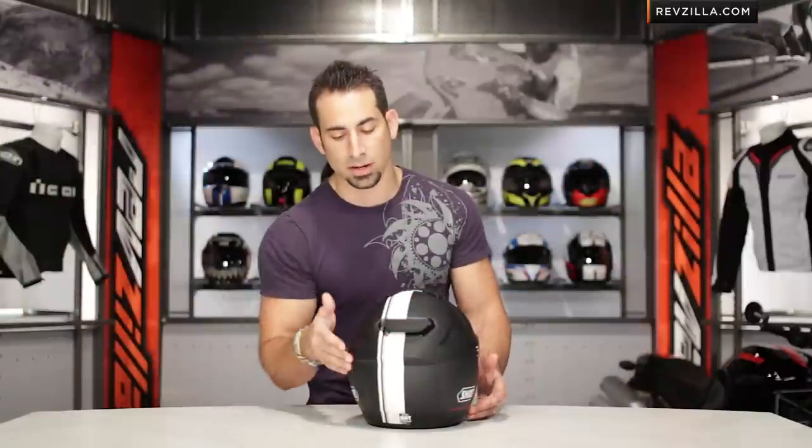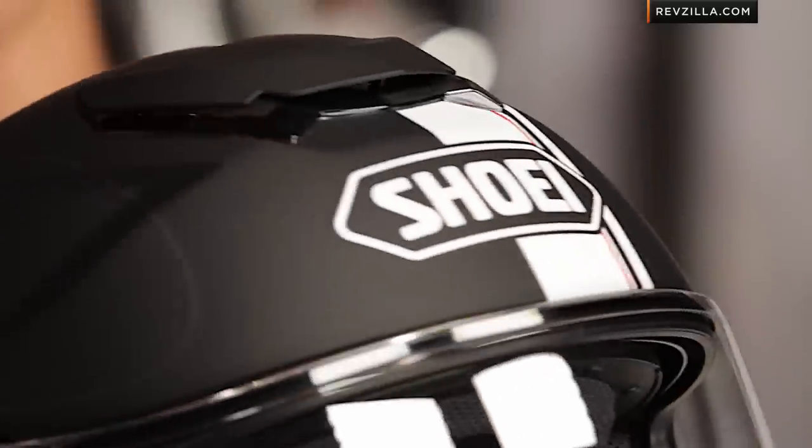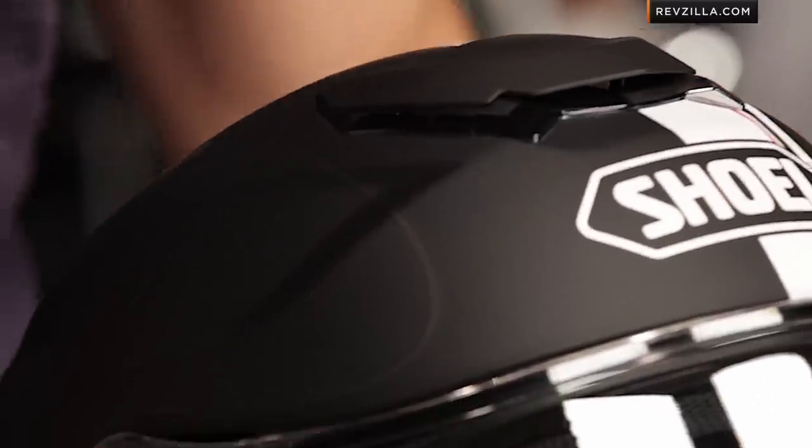Looking at the back, the racing stripe comes down to the integrated spoiler off the back. You can see how it all pulls together in front. I'm a big fan of matte black helmets — I do like subtlety. I like classic graphics. I do the occasional skull, but a helmet like this is going to really work well on a lot of bikes and a lot of different riding styles.